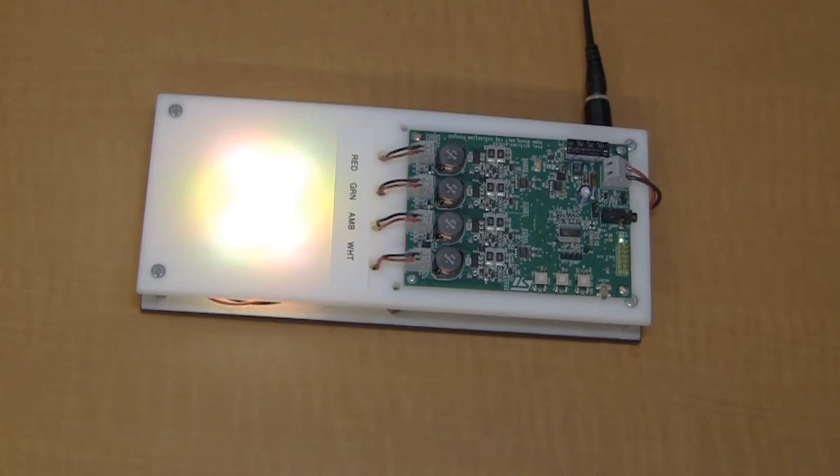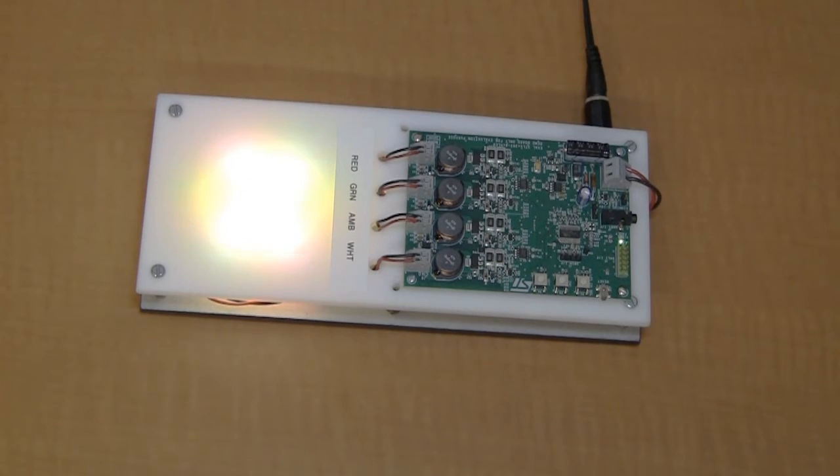We're going to take a look at a demo now. Here we have that demo — this implements a four-channel buck converter that's going to drive some LEDs. In this case, the LEDs are red, green, amber, and white. But you could obviously use red, green, and blue to get a better color mix.